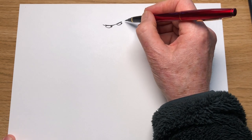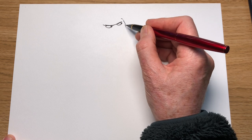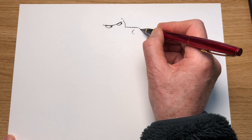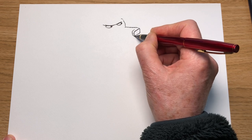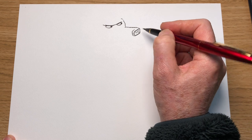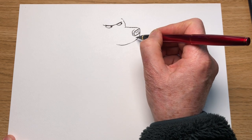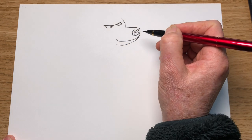I'm going to draw the rest of his body. His nose is going to stick out here — a line there — his nose straight across, and he's going to have a big black shiny nose, sort of that shape, going across the top like that. Two nostrils like that, and just come down underneath with a curved line at the front of his mouth.